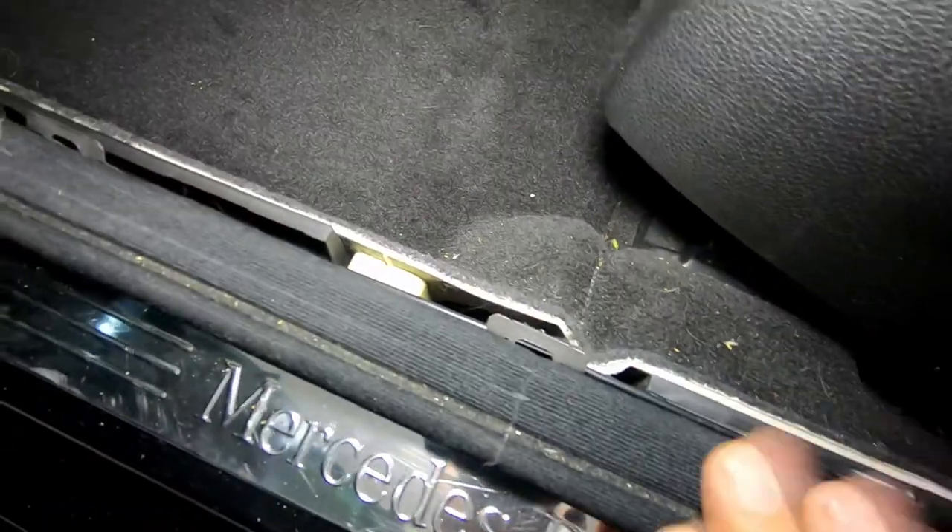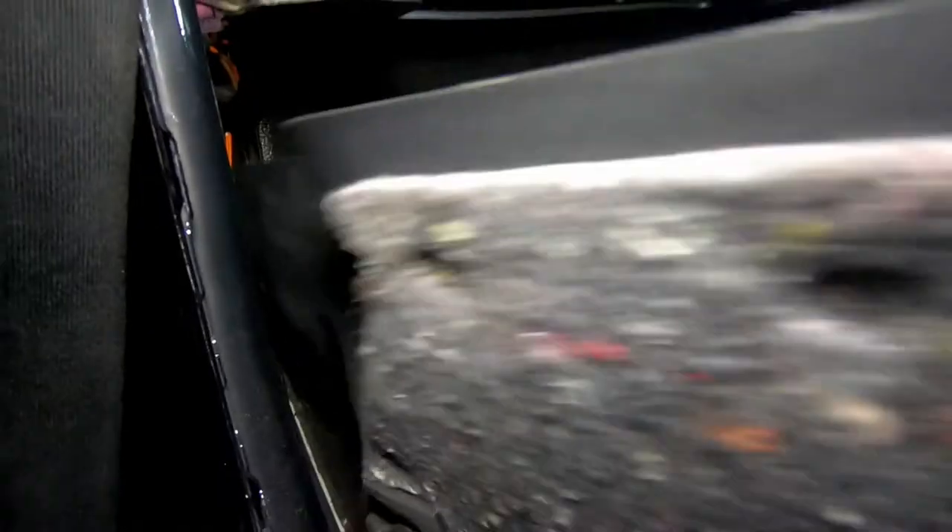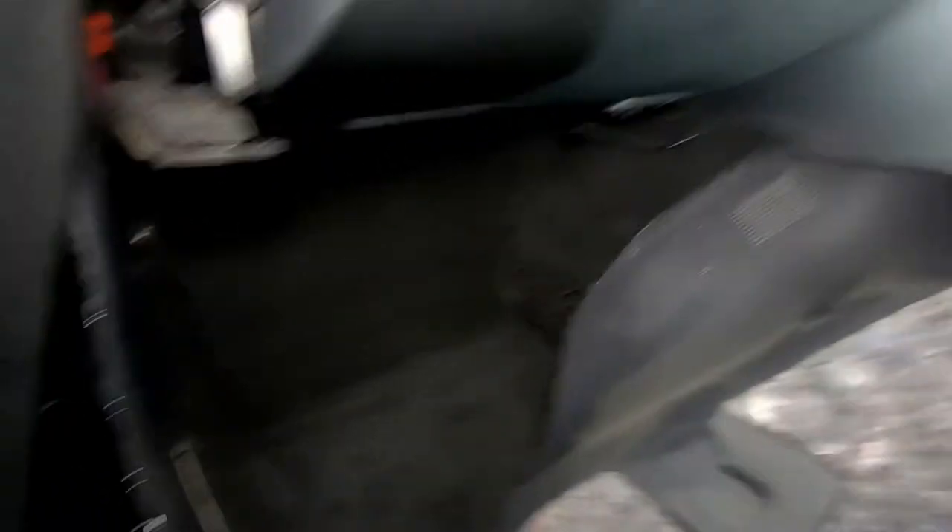Once the scuff plate is removed, pull up your trim seal and then pry off the side piece. Get your trim removal tool in between and pry it off — that piece comes off. To remove the lower flap side piece, get in right next to the clip and pry it off. I strongly recommend prying from here rather than the plastic piece — it's much easier. Do the same for the other clip, and then simply pull back on this piece and it comes off.